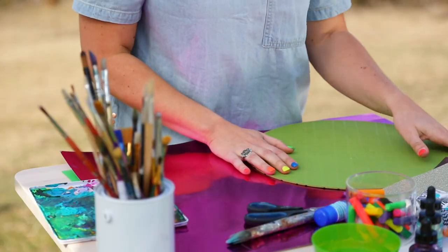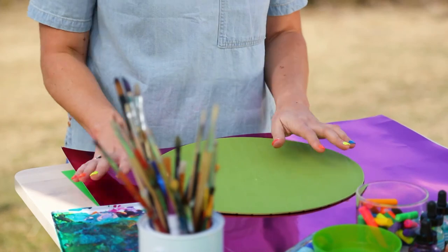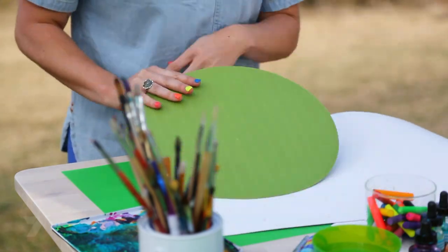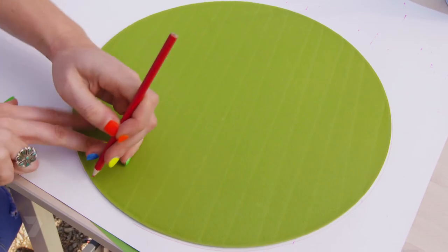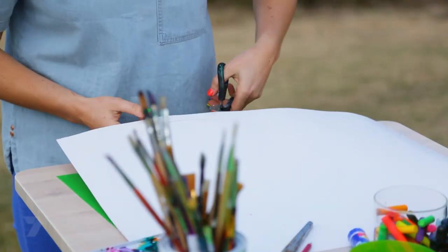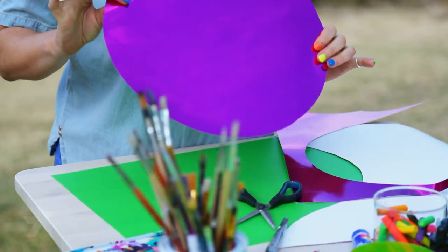So let's get started. The first thing we're going to do is trace out a really big circle and this is going to be the background of our collage. I've just got a placemat — you could use a saucepan or a pot or something at home. Flip your card over to the non-coloured side, grab your pencil and just trace around the circle. Now grab your scissors and cut it out. And there we have our background ready.